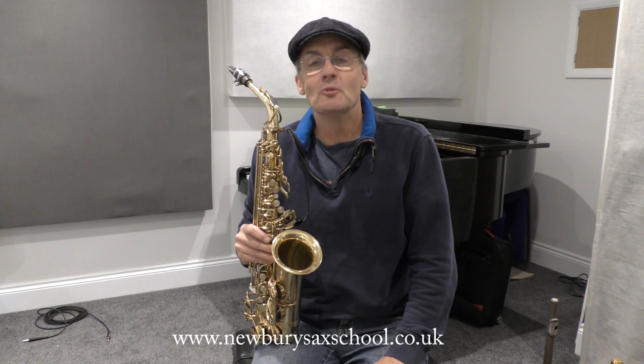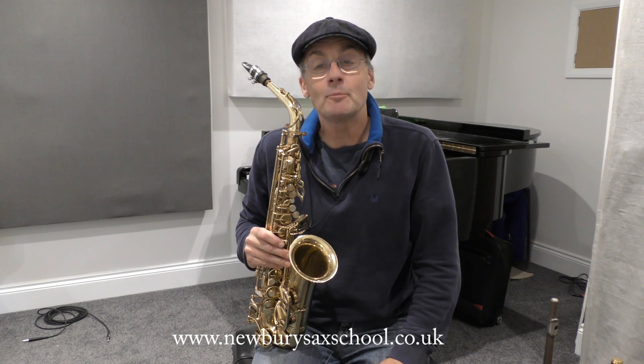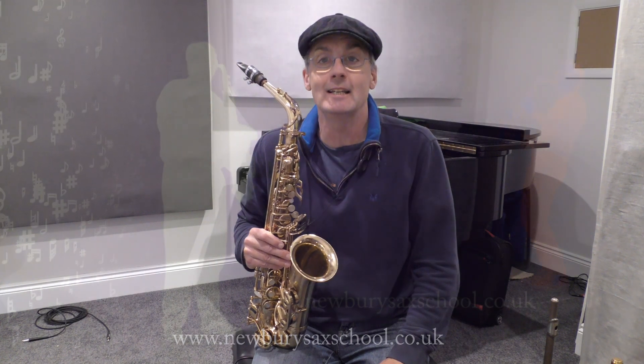Hi, welcome back to the Newby Sax School. My name is Simon Currie and I'm going to show you how to play a killer lick.